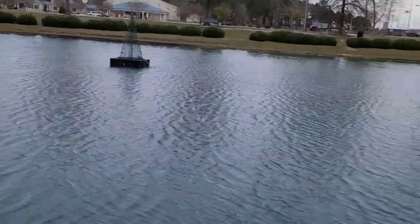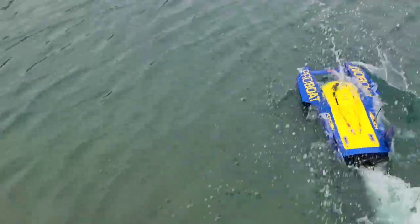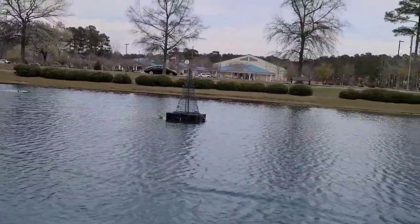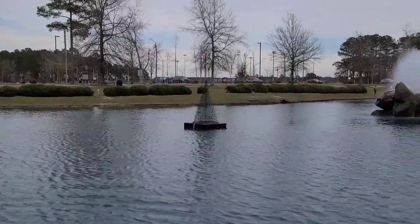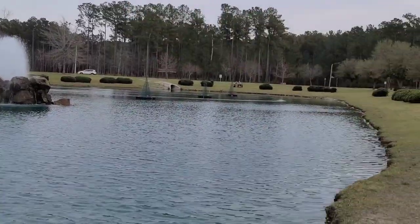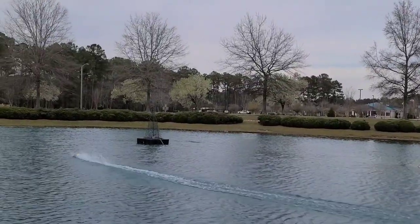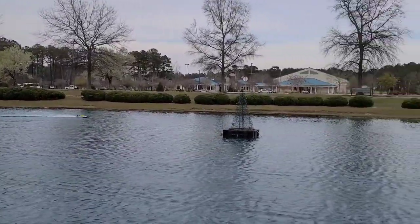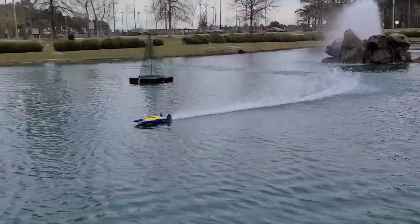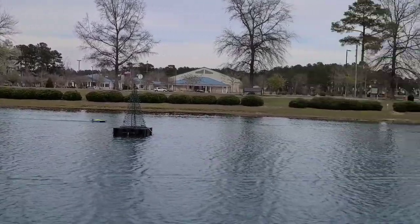All right, let's get it. Taking it easy for the first couple laps, scare these turtles down. There's some kids over there running RC boats — I think I'm rubbing off on people around here. Got some kids running boats on the other side of the pond. She's definitely wanting to pick up on the left side with that turn fin — you can see that.